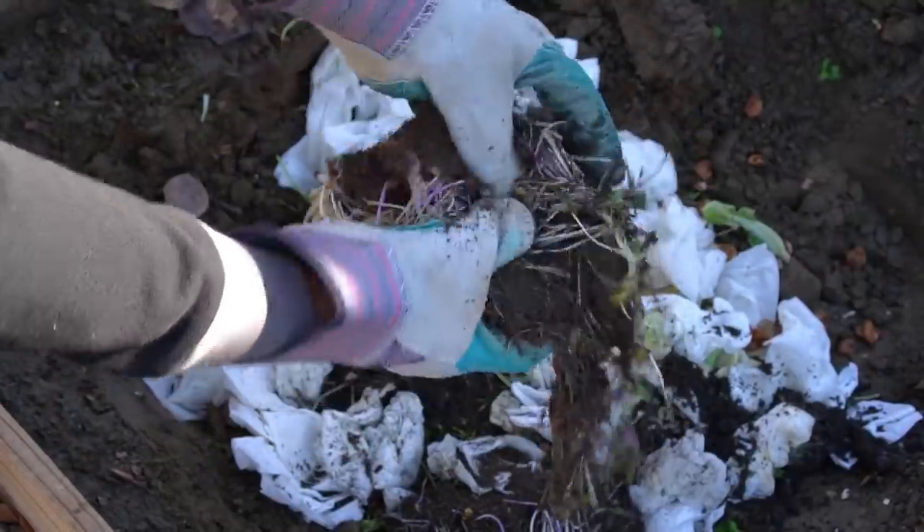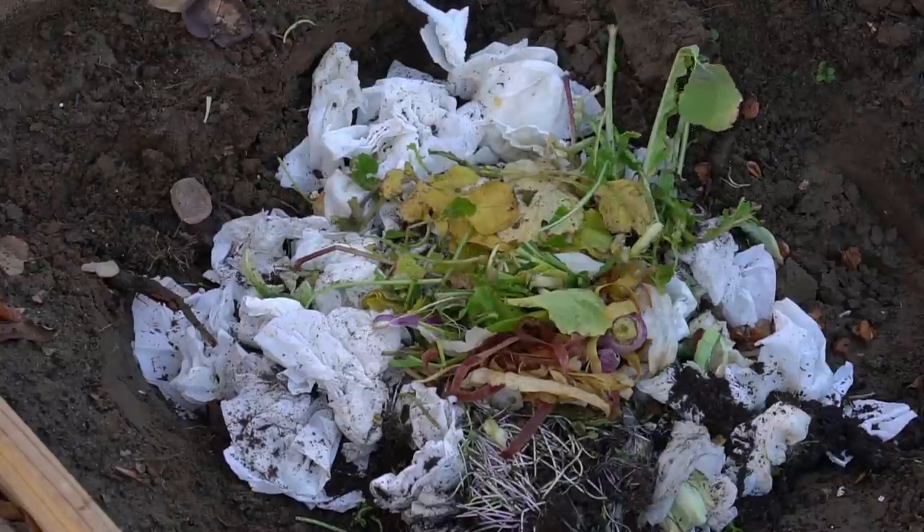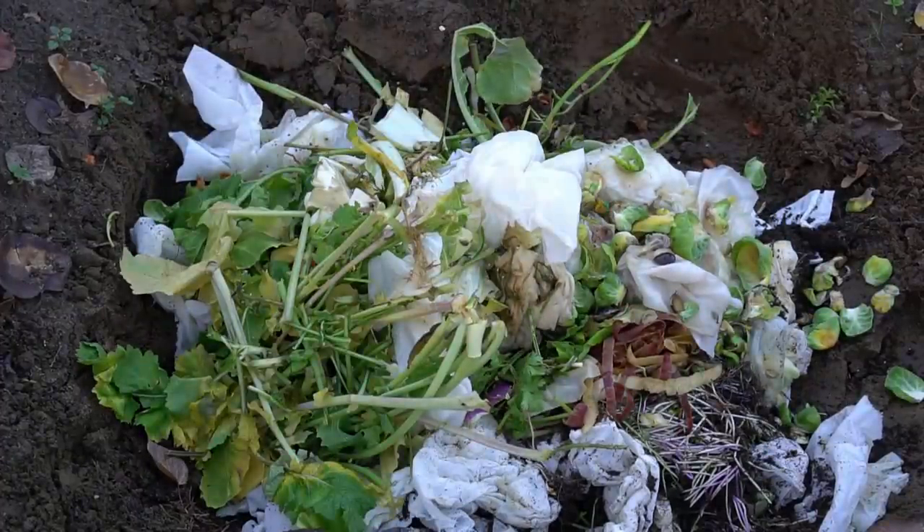This growing medium contains coconut coir, which is very good bedding for worms, along with paper towels. Some people have concerns about bleach in paper towels — these paper towels are food grade, meaning you can wipe your face with them and wrap food in them, so I feel okay using them in my garden. Next I added some more greens.